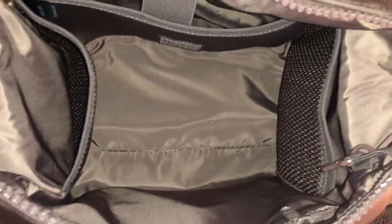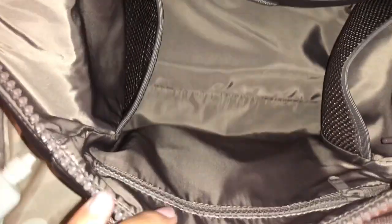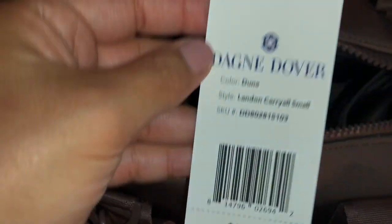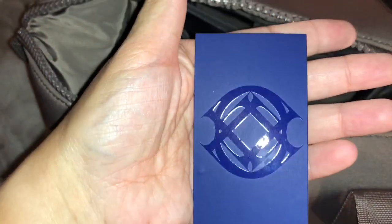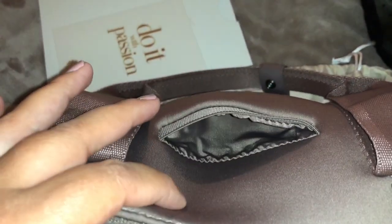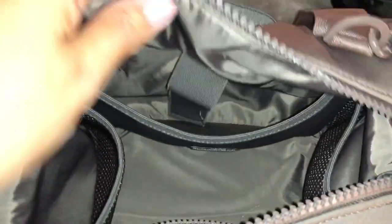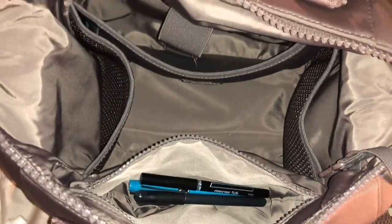Gorgeous. It even has a zipper at the front of it, which apparently I knew because I put pens in there. This is very, very stretchy. I'm filming with my phone right now so I can't show you, but it fits perfectly in there. Is it just not absolutely gorgeous?